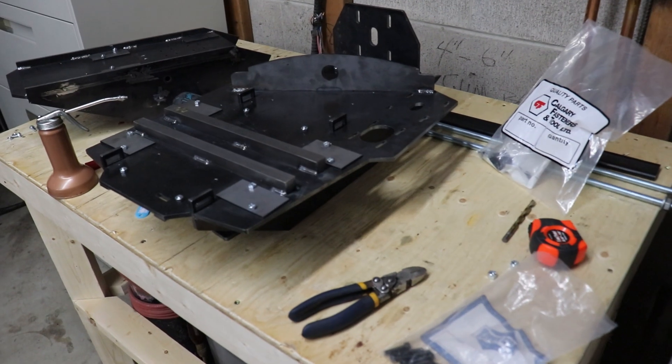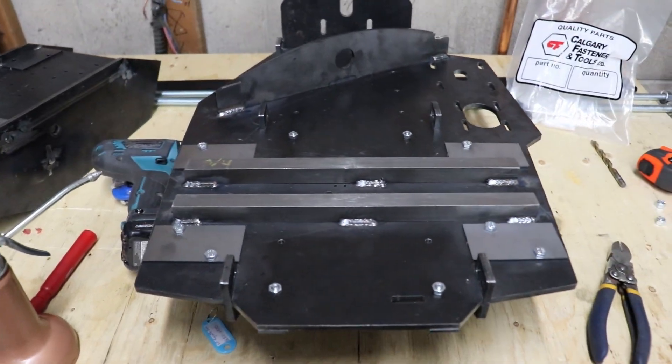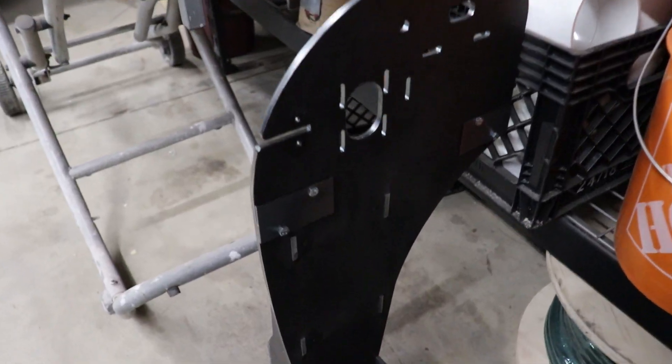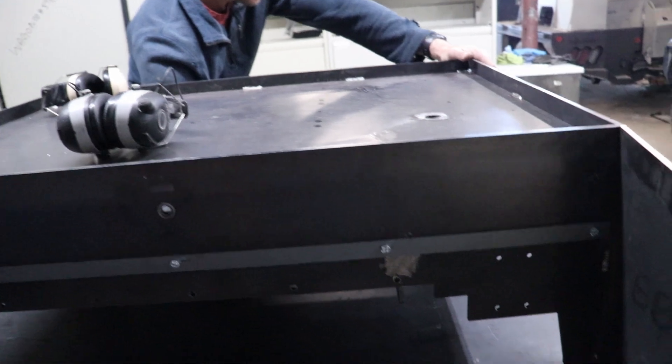So stay tuned. Next, we'll send them to powder coating. But before we do that, we install covers over all the mounting locations for things like rails and bearing systems — this will ensure that a thick powder coat does not obstruct our assembly process.